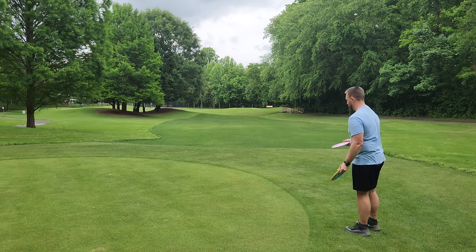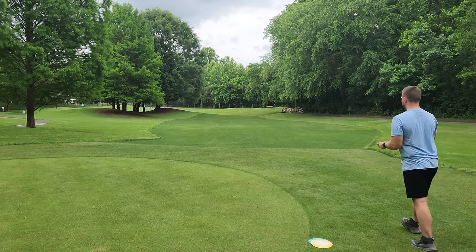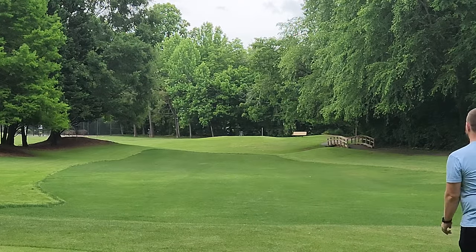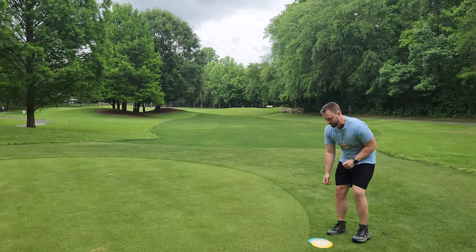I think these are going to be pretty stable across the board — I can pretty much go full power flat on all of them. I know Cupcake likes the Berry, and if he can throw it, it's probably too overstable for me, because he throws around 80 miles an hour and I throw around 60.